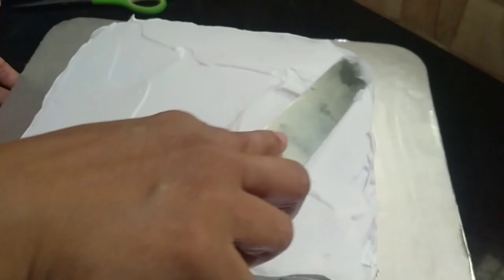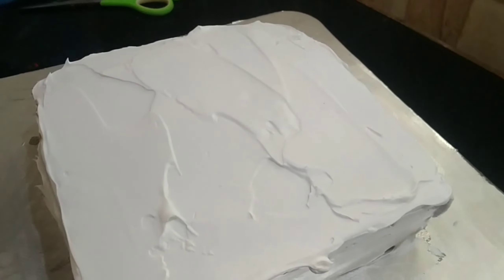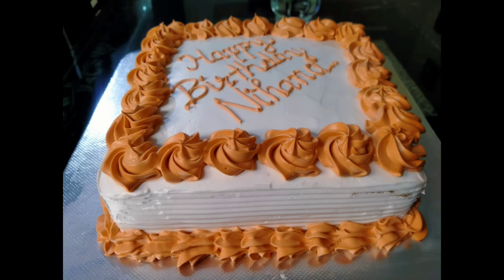Now, I am going to make a cake like this.